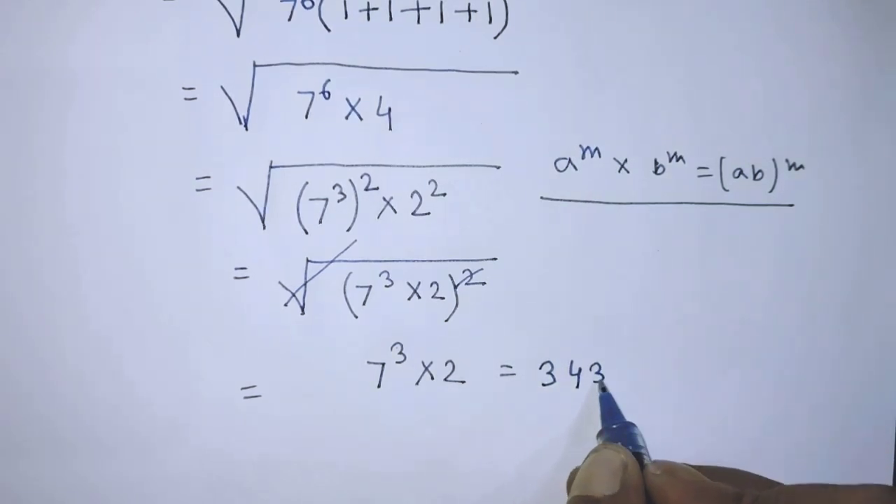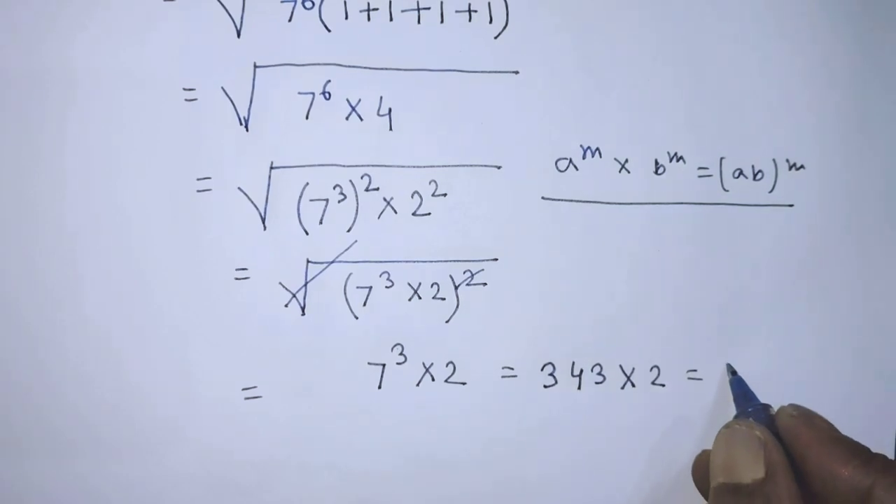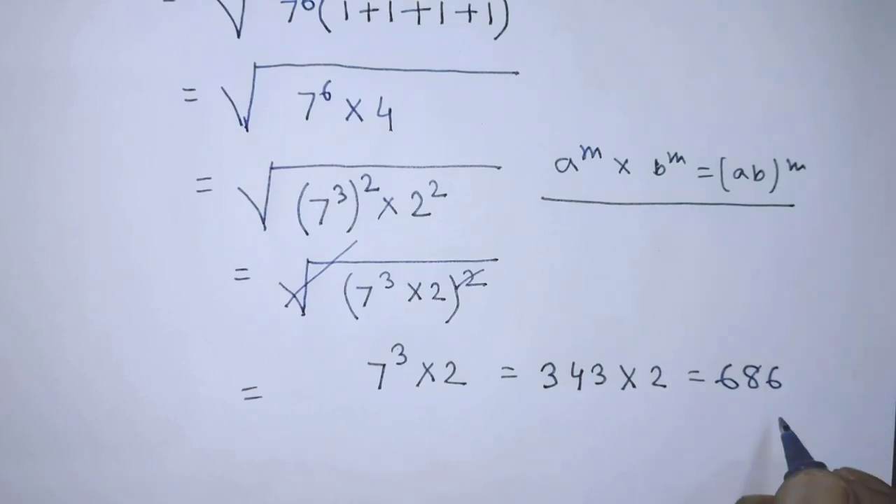So it will be 343 times 2, which equals 686. This is our final answer. If you like this video and this trick, please support me and subscribe to my channel. Thank you, bye bye.